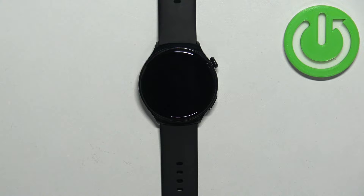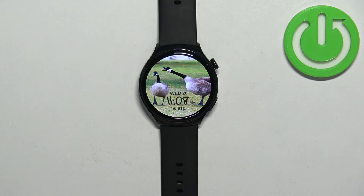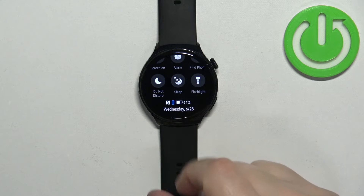First, we need to wake up the screen on our watch, and you can do it by pressing the crown button. Once you wake up the screen, you should see the current watch face — the home screen. Then you can swipe down from the top of the screen to open the quick panel.